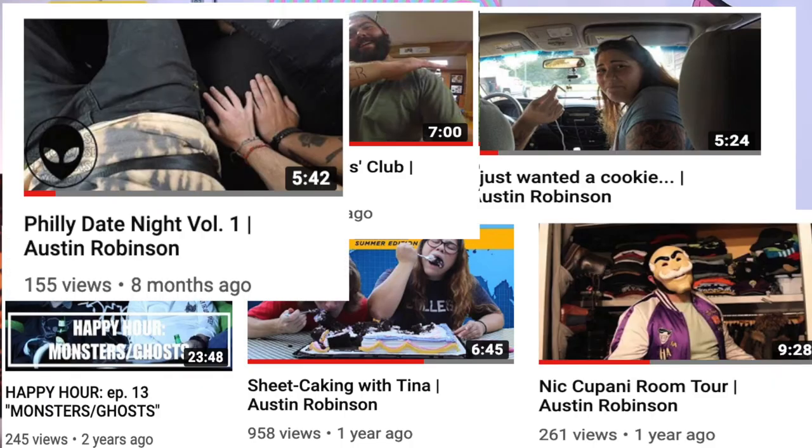Hey, what's up guys, Austin Robinson here. If you're familiar with my channel then you're most likely familiar with Nick and Christina Caponi. They are two of my very close friends and they've helped me out with countless videos and have been here over the years to help me out with whatever I've been pursuing. Today I'm actually going to be asking you to help them out.